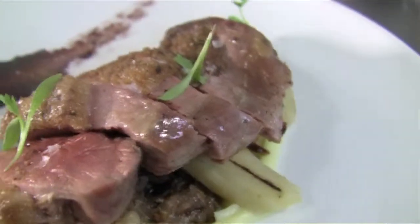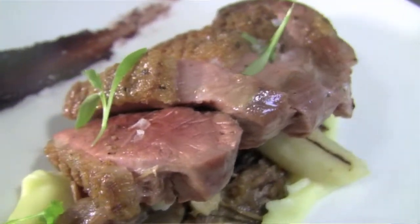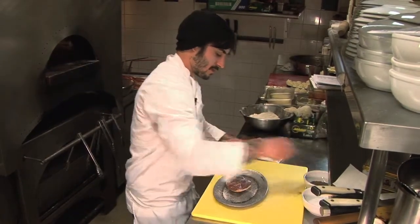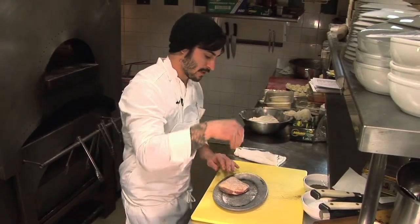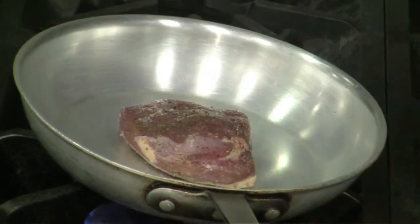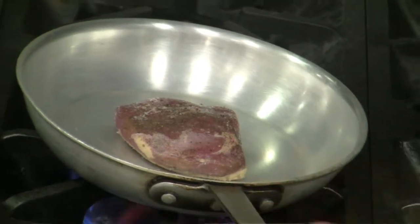We're gonna make duck with candied olive jam, duck confit, and braised salsify. Right now we're seasoning the duck — both sides, salt and pepper. We're putting the duck breast skin side down. We're gonna keep it on the skin so it gets nice and crispy, and just throw it right in the oven.